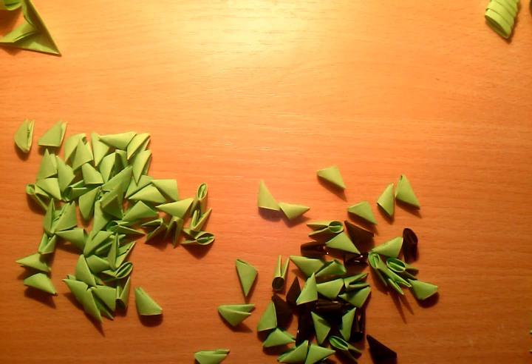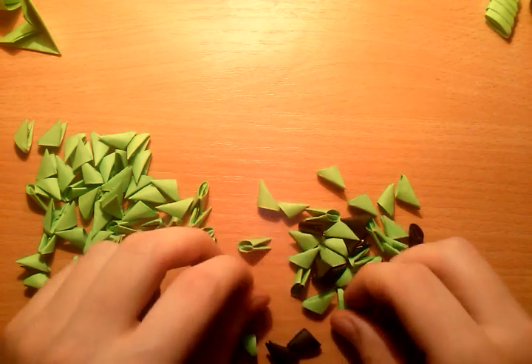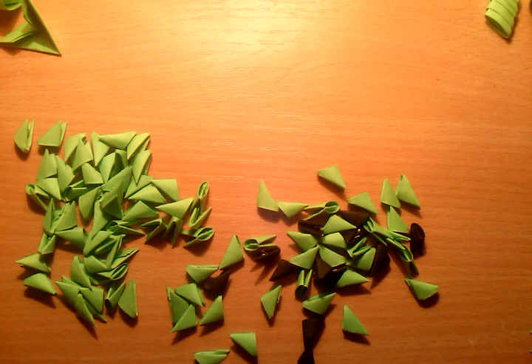Hello guys, Alex here again and today I'm going to show you how to make one more toy from Minecraft. You know what it is, because you see papers black and green — that is Creeper.